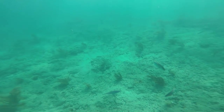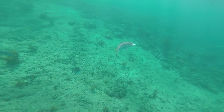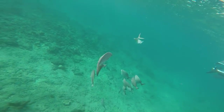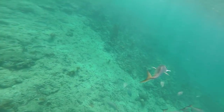This next fish Victor hooked on the white jig is an almaco jack. They look similar to the greater amberjack but they have a much taller dorsal and anal fin that is also sickle shaped. The almaco jack doesn't have a size limit, whereas amberjacks actually do have a size limit. Almaco jacks have really white meat and they are very good to eat.